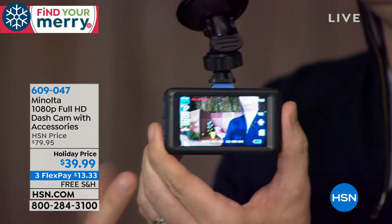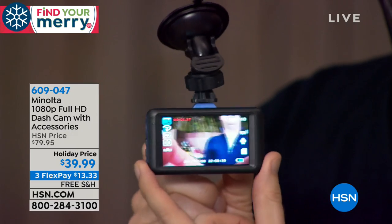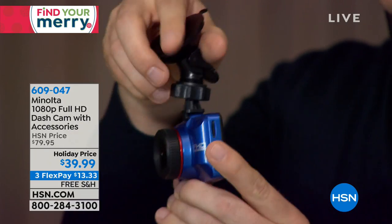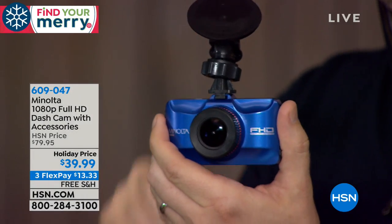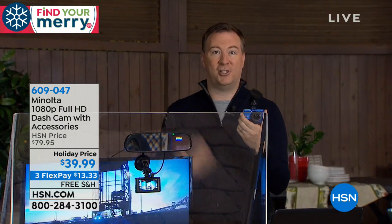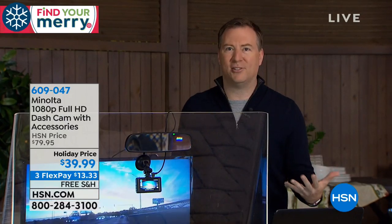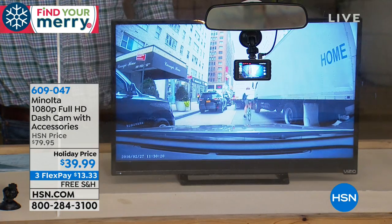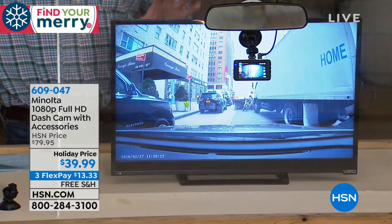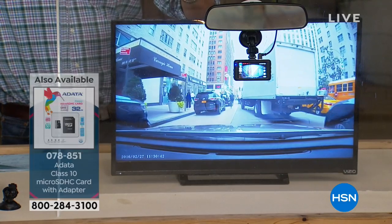It's got a nice big three-inch LCD display on the back side so you can show the police officer in real time exactly what happened during that accident. I also love that there's a battery built in. Most modern cars, as soon as an accident occurs, are designed to shut the power off to the entire vehicle. This dash cam will keep recording because of that battery, so you can see even what happens after the accident. This keeps capturing the data — it is a must-have for anyone who's driving a vehicle nowadays. It has a super small footprint — it's a fraction of the size of the rearview mirror.